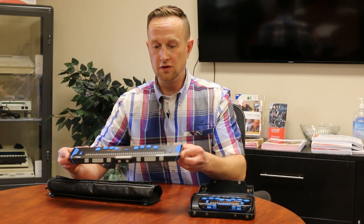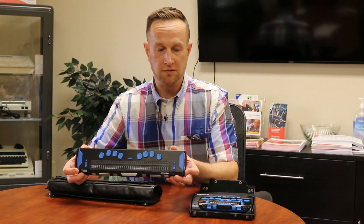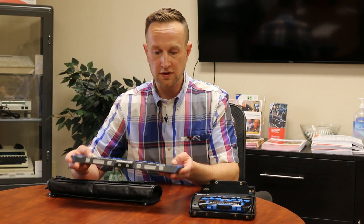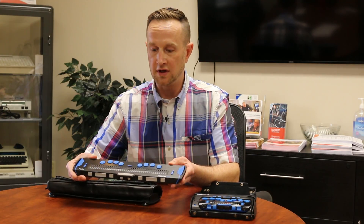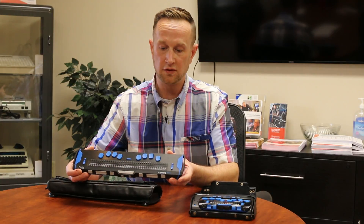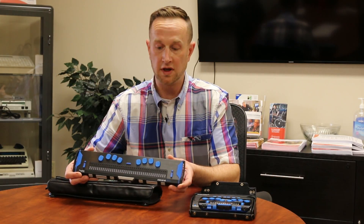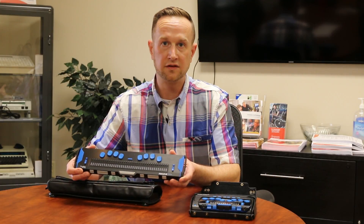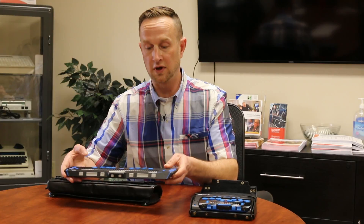The new Focus 40 Blue Braille display has been released as well. It's got a little more of a rugged feel to it — really nice. It still has all the functionality of the Focus 40 4th generation, but this is the 5th generation Focus 40, which is now available. There will soon be an L Braille 40 docking station note taker available for the Focus 40 as well.